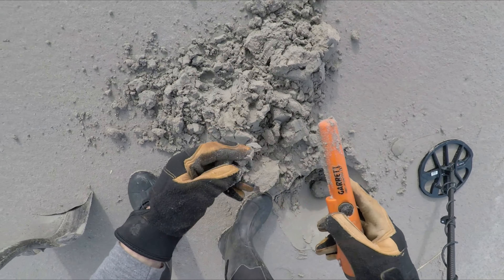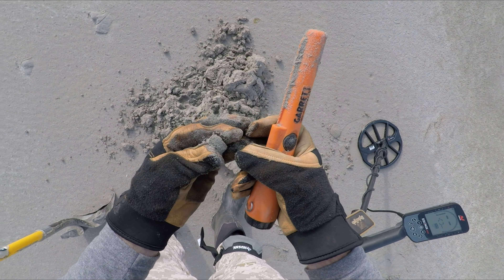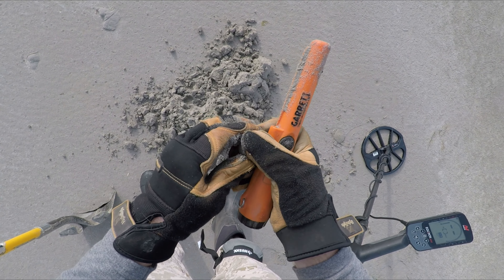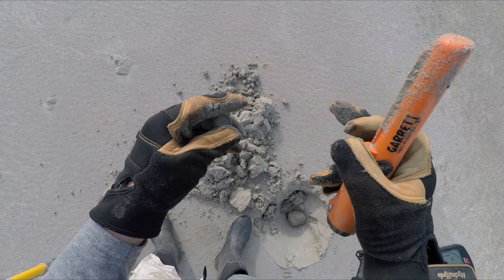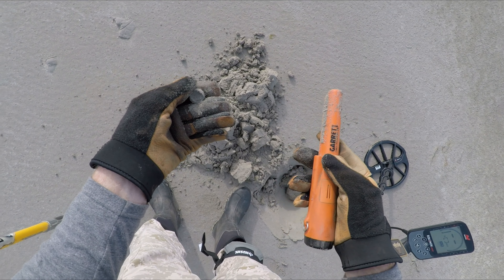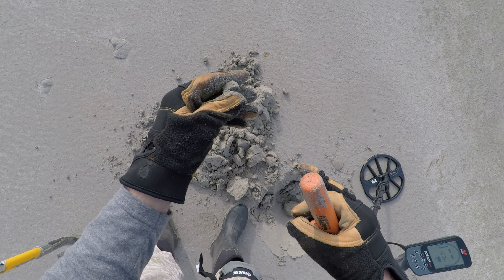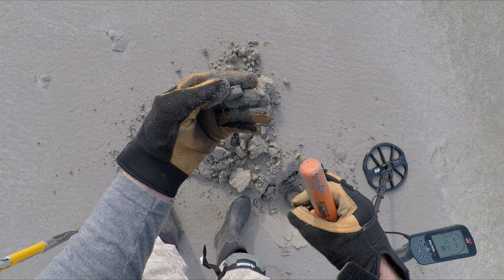Right there — it's a shotgun shell. Oh, maybe that's a ring — it is, it's brass. Yeah, I think that's a ring. Yeah, hard to say. I think it's a brass or silver ring — that's probably a silver ring. I'll have to clean that up when I get home and see what we got, but I think that's a silver ring.